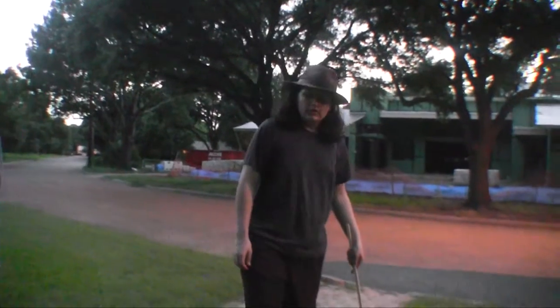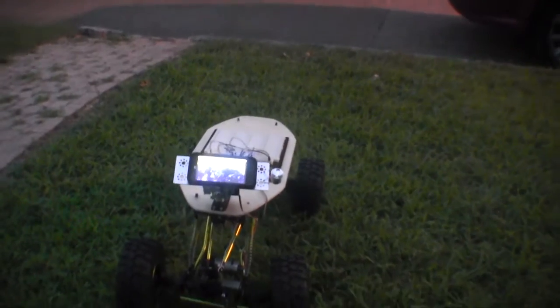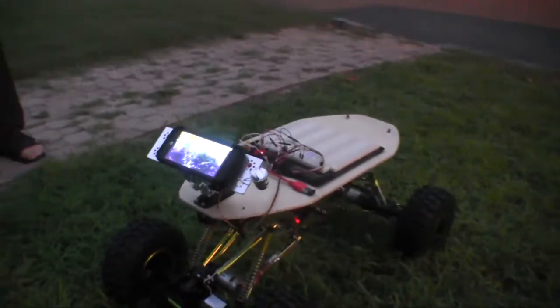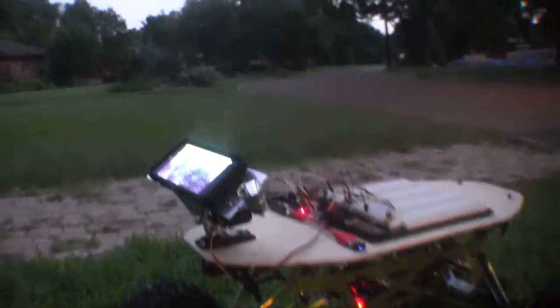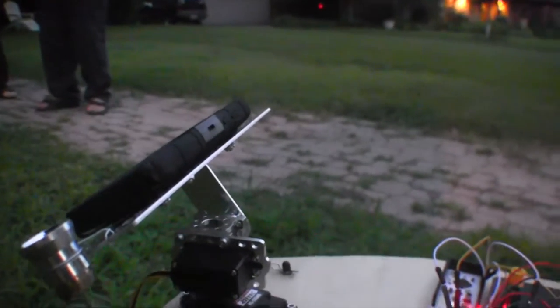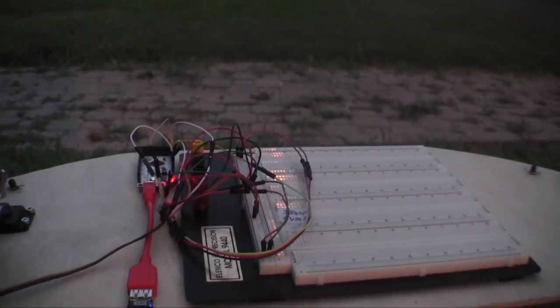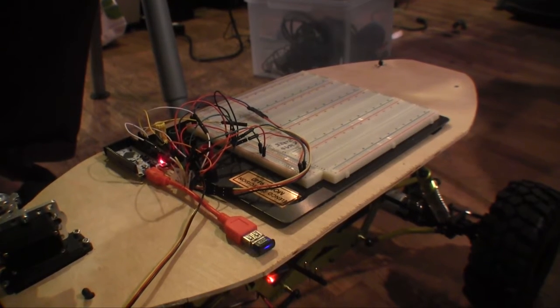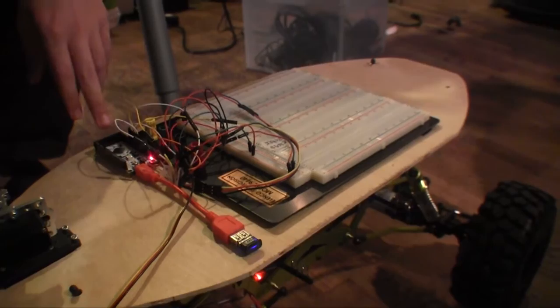This is our robot Argos. It is a 1/5th scale RC rock crawler with a plywood platform on top where we mounted our ZTE Speed phone in a pan-tilt configuration using servos and servo blocks from Servo City. We also have a breadboard up there for prototyping, but for now we really just use it as a power bus. We moved inside because of the mosquitoes.